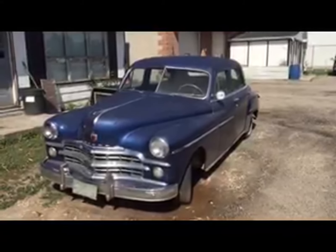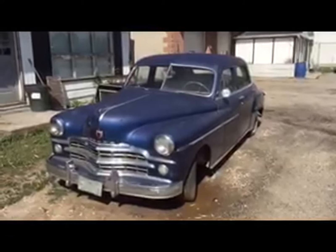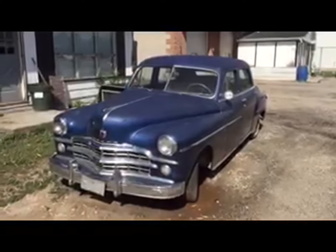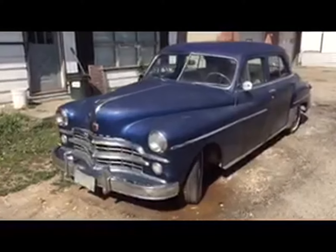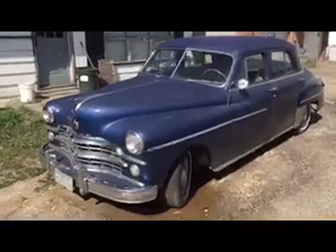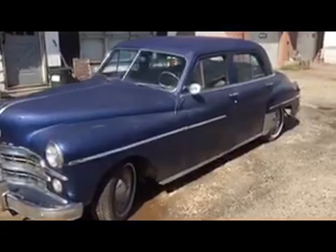Hi, I'm Doug the Neighbor. Take a look at this. It's a 1949 Dodge sedan. It needs a little spiff and polish on the paint, but it's in relatively great shape.